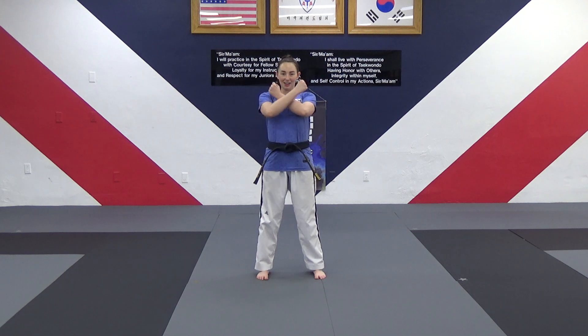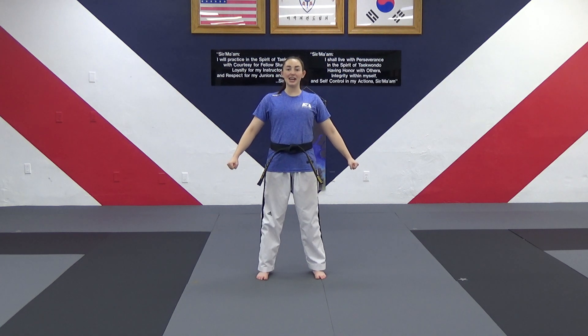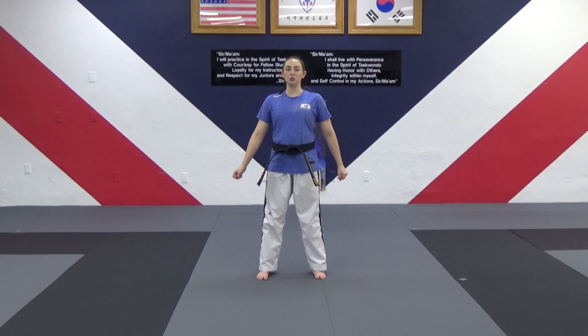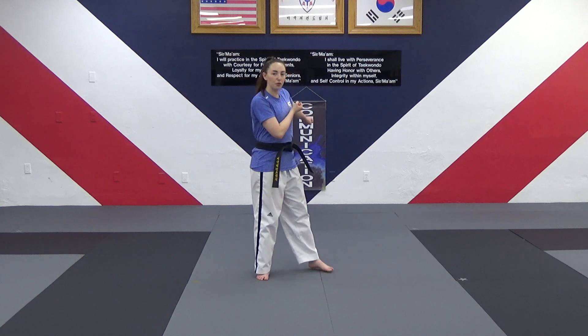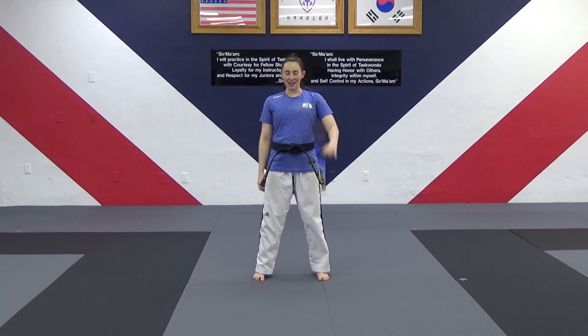Right foot, step to the side, hug yourself, and show me a loud yell — ayah! That means we are ready to block. This signals our partner, or our bad guy, that we are ready to block their punch and move out of the way. Because that's how we defend ourselves, right? We don't just move, we don't just block — we move and block at the same time, for extra safety, extra protection.